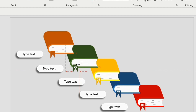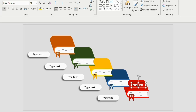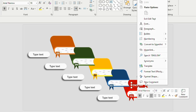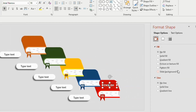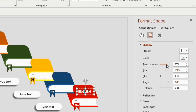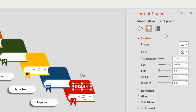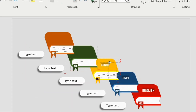Insert a text box in this particular shape and type 0, 1, 2, 3, 4, and 5. Insert another text box on the book and type the title — here I'm going to type the name of the subject. Then go to Shape Format, go to Shadow, keep the distance 6 points, transparency 42 percent, blur 6 points. Now duplicate four times and type the content.